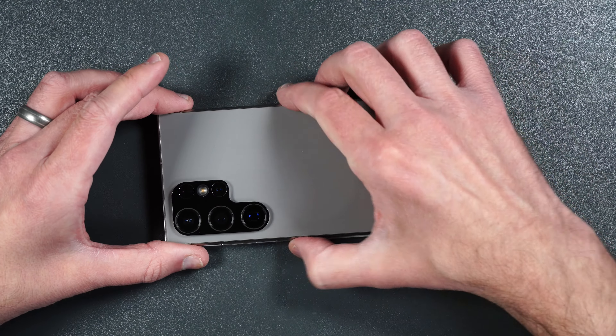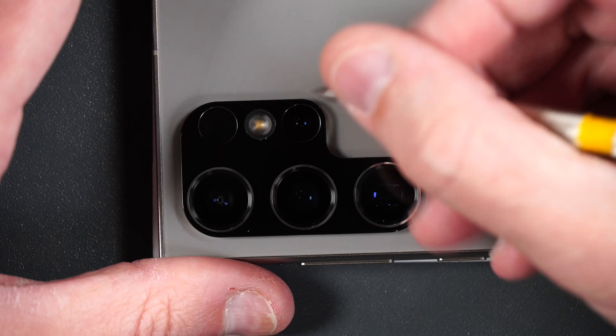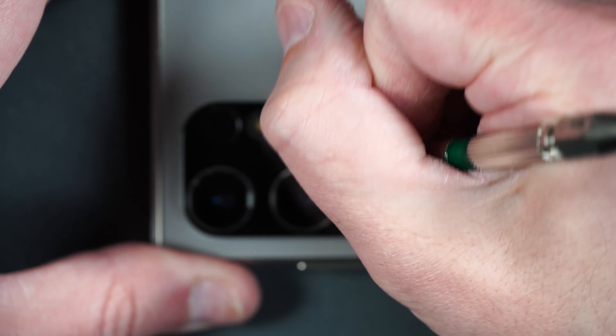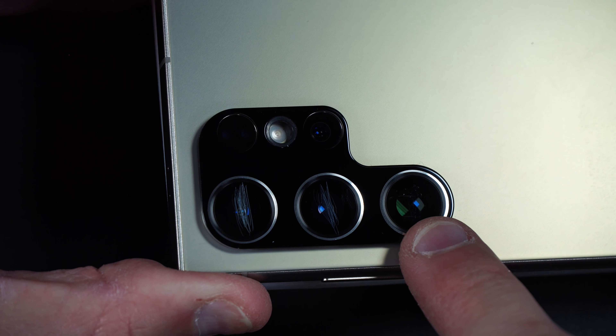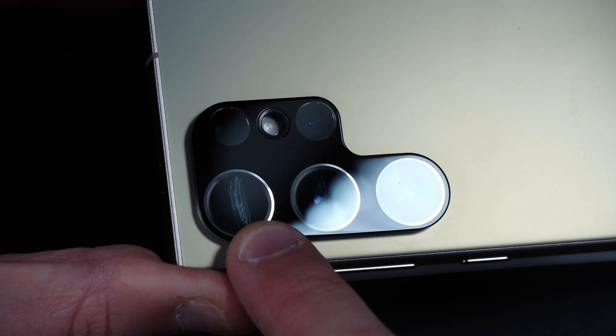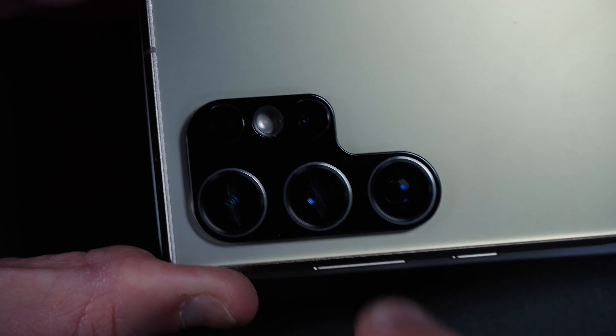Let's test out the scratch resistance. We're going to start off with a Mohs hardness number five, then move on to a number six and then a number seven. Taking a closer look, you can see there are no scratches at number five, there are slight scratches at number six, and a little deeper at number seven. Scratch resistance seems to be pretty standard for tempered glass.